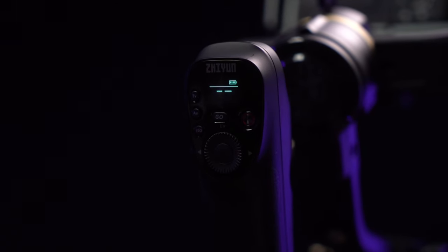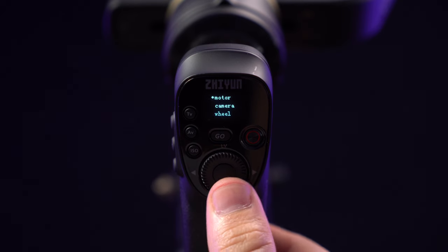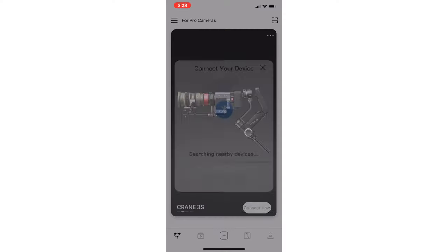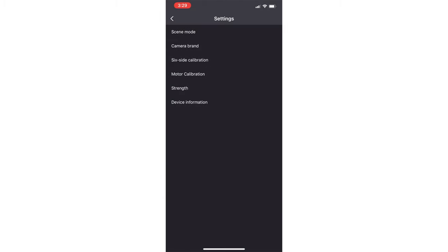First, let's cover the motor strength settings. This is what we're going to find within the ZY Play app, or if you have the smart control handle, you can access it via that system as well. To access it via the control handle, go into the gimbal's menu and scroll down to motor, then right-press on the dial. If you're using the ZY Play app, connect to your gimbal, press the icon on the top right of the screen, then press on strength.